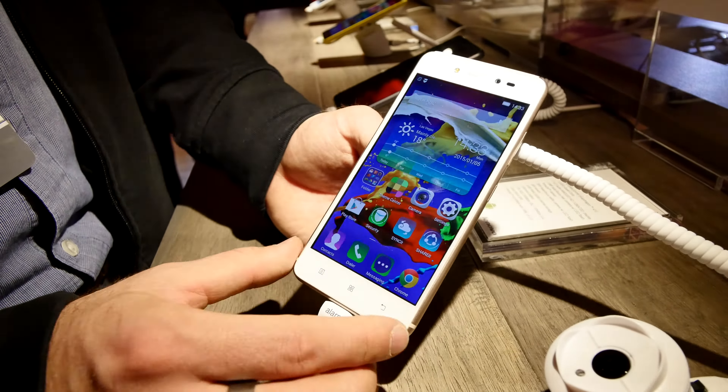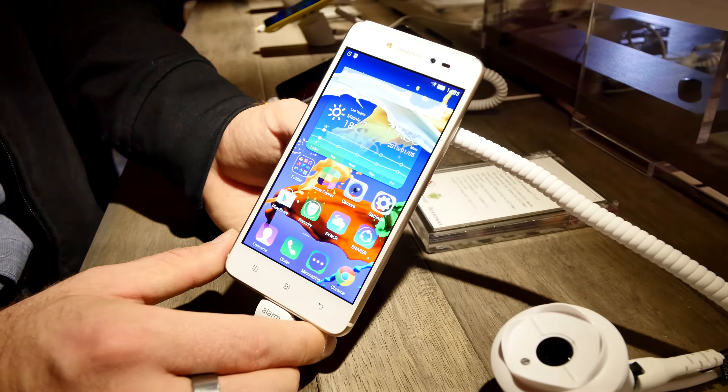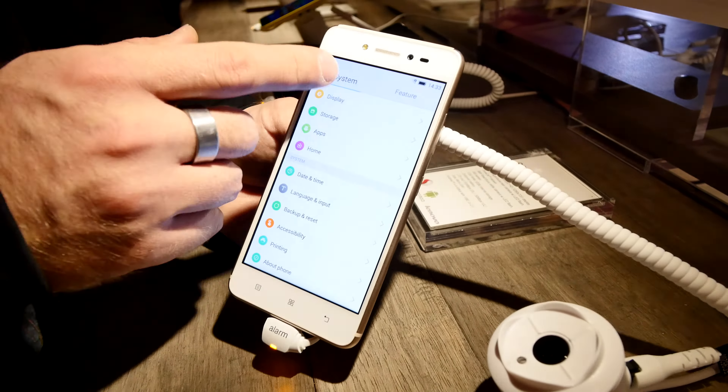That's it from the first hands-on of the Lenovo S90 smartphone here at CES 2015. Thank you very much for tuning in, don't forget to subscribe. My name is Balazs, and until next time.